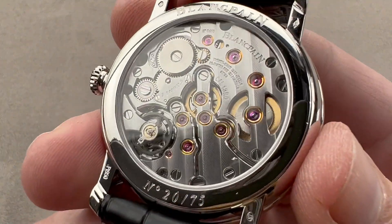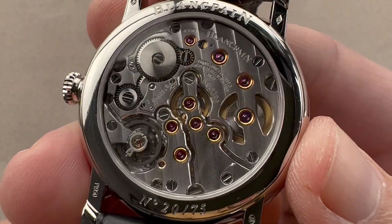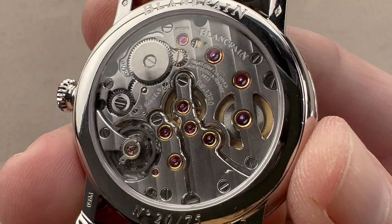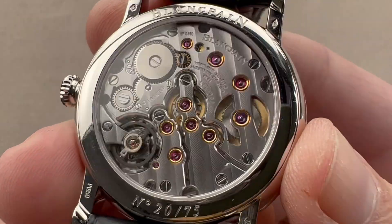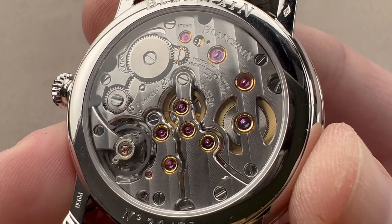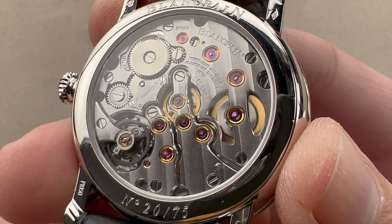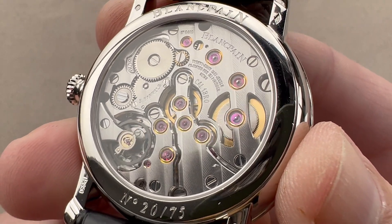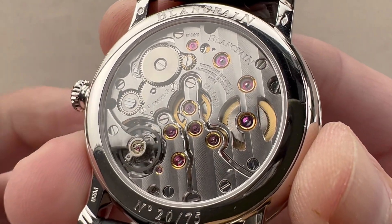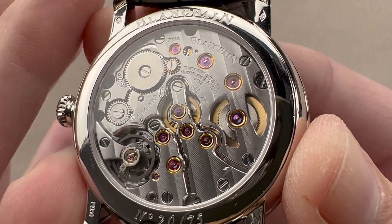Turn it over and we have the Caliber 13R0. This is the basis for all Blancpain eight-day and five-day automatics. The eight-day models are manual wind; the automatic derivative, as seen in the 50 Fathoms, is a five-day. Both use three barrels, giving a long power reserve but also a very even torque release — it doesn't gain time when fully wound nor lose time as it discharges. That's the advantage of three barrels in series. The manual wind gives the full eight days, which we have here.